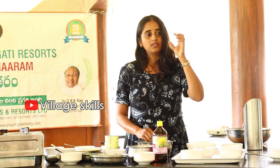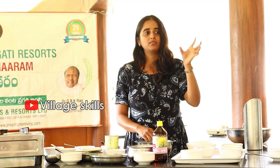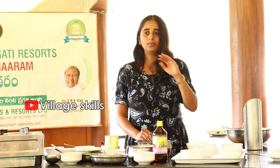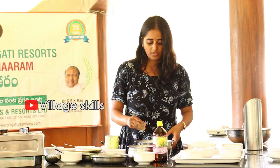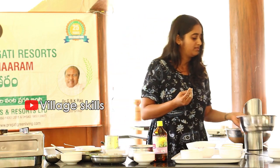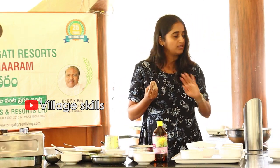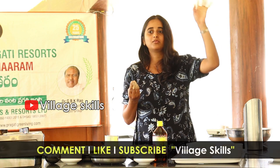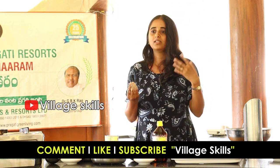This dough is a little bit soft. So that was an instant dosa recipe. Then you are ready to go to breakfast.